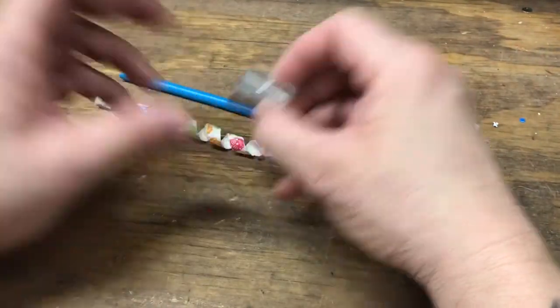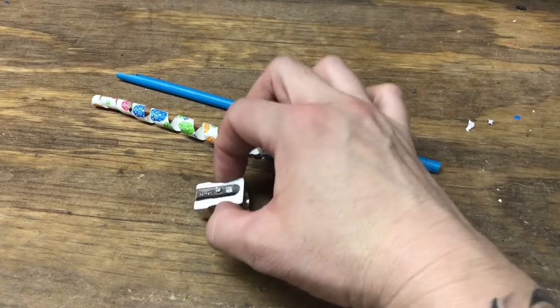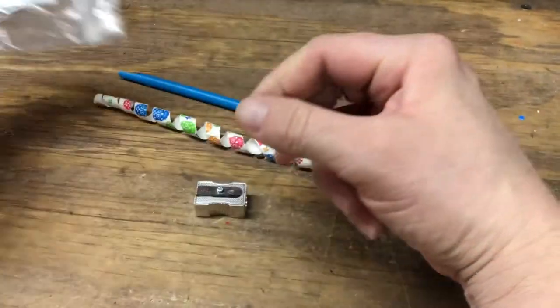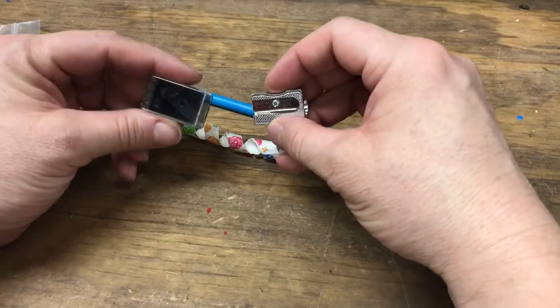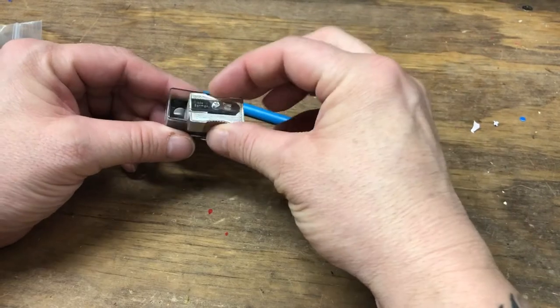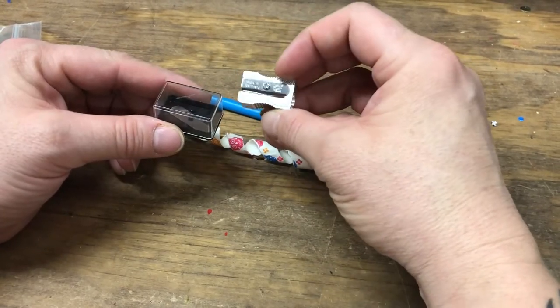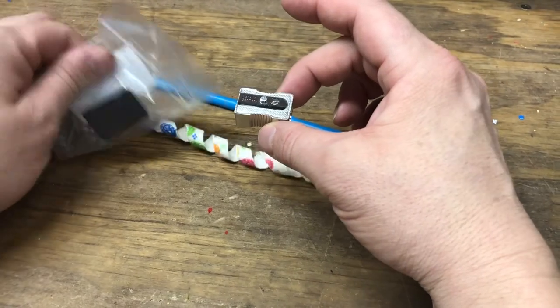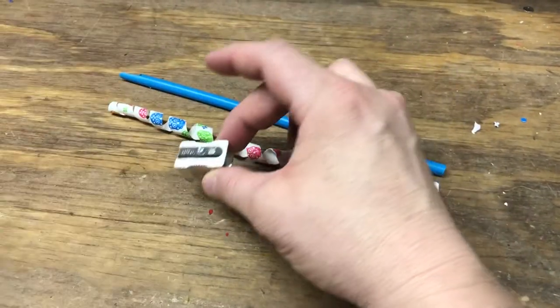You can purchase any type of pencil sharpener you want — it's going to work. I personally have these. I got these from Amazon because you get the pencil sharpener and I think three extra blades. This is how it came. So I don't have to buy new pencil sharpeners all the time. I think it was like six or seven bucks, but I got two of them, so I thought that was a great deal.